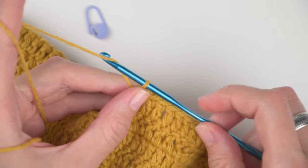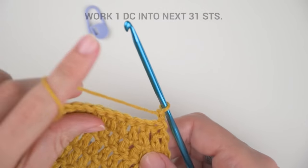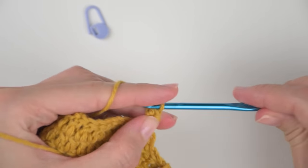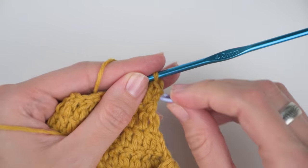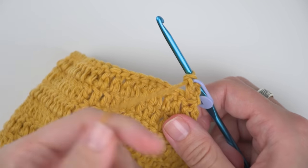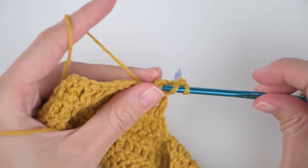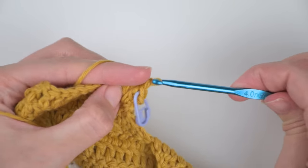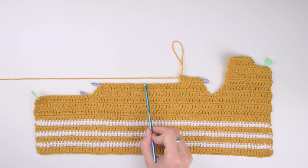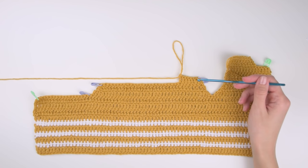Let's continue with our next rows. Rows 3, 4, and 5 will be exactly the same: chain two and then work one double crochet stitch into the next 31 stitches. You can pause the video here and come back when you finish all three rows of double crochet stitches — rows 3, 4, and 5 of the upper back part of the cardigan.